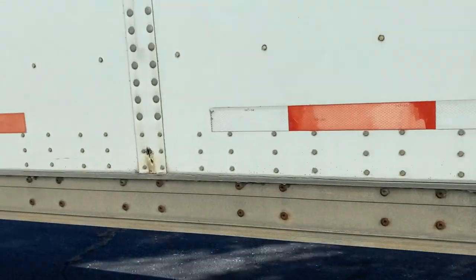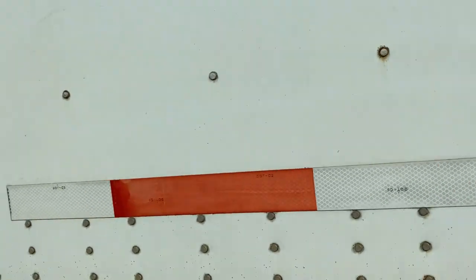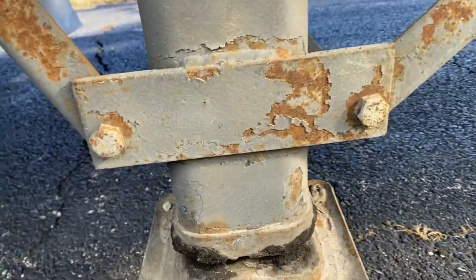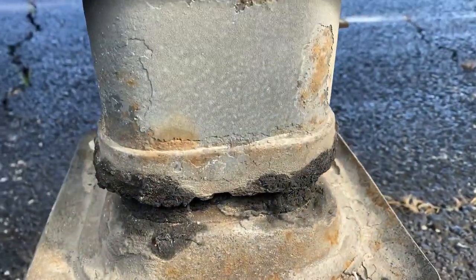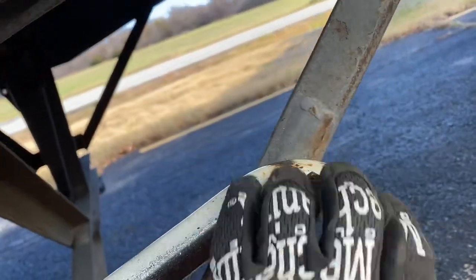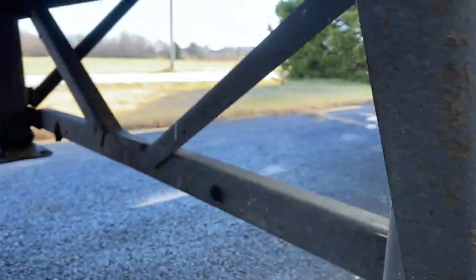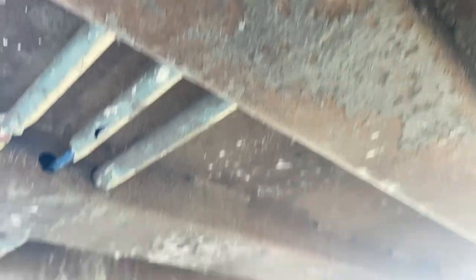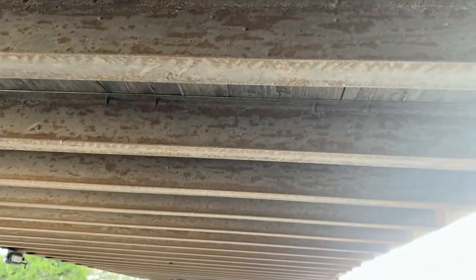Then work my way back up to go under the trailer — starting off with the landing gear. Make sure the landing gear is not cracked, bent, or broken, it's mounted securely, feet are also not bent or cracked, they're positioned all the way up. The landing gear rod is secure in place and not missing, securely latched to the landing gear. The cross members of the landing gear are also not bent and there are no illegal welds on the landing gear. Also mention the cross members of the bottom of the trailer — all of them from the front to the back are not bent or broken and there are no illegal welds throughout the entire trailer.